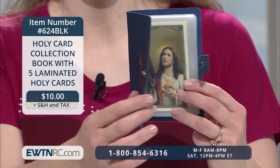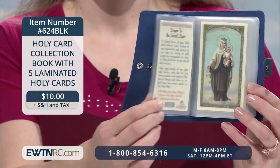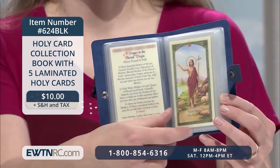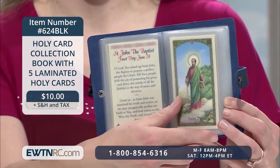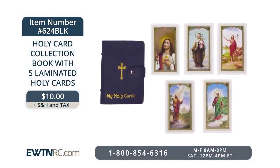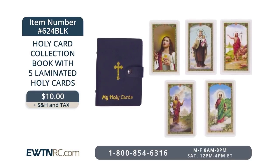It does come with five laminated starter cards, including a prayer to the Sacred Heart of Jesus, a prayer to the Blessed Virgin, St. John the Baptist, St. Paul the Apostle, and finally St. Peter. This would be a wonderful way to keep cards together of your favorite saints, prayers or devotions, or the holy cards that you receive for First Holy Communions, for weddings or for funerals.